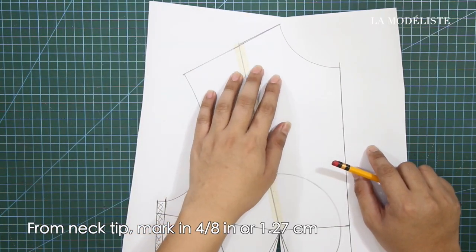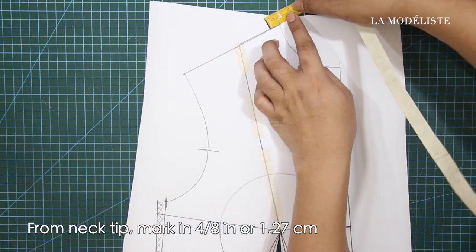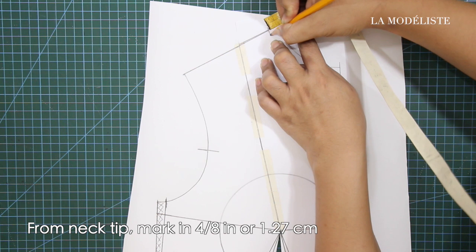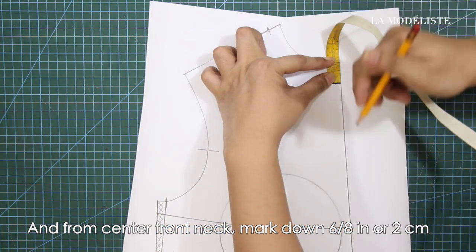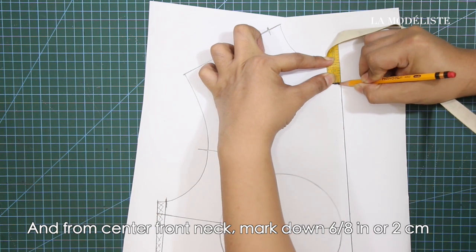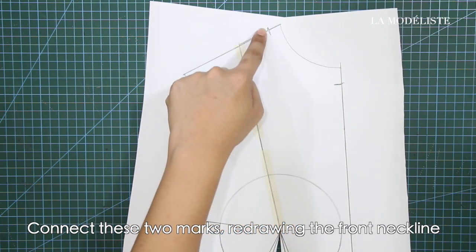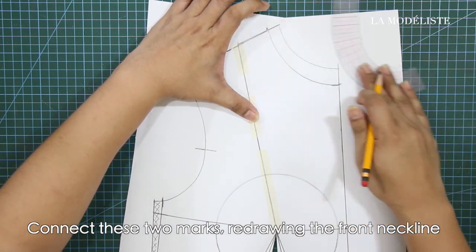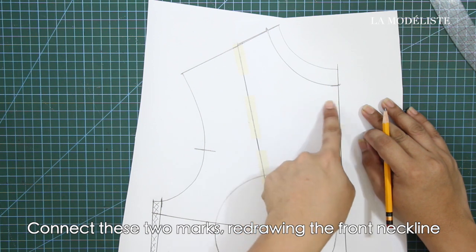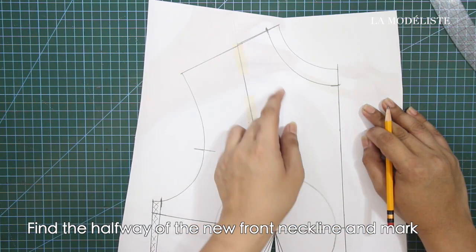From neck dip, mark in 4/8 of an inch or 1.27 cm. And from center front neck, mark down 6/8 of an inch or 2 cm. Next, connect these two marks redrawing the front neckline. Then find the halfway of the new front neckline and mark.